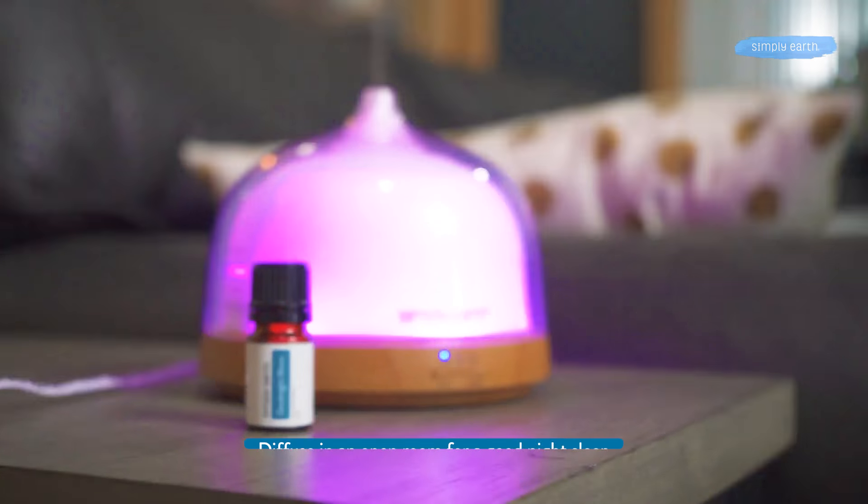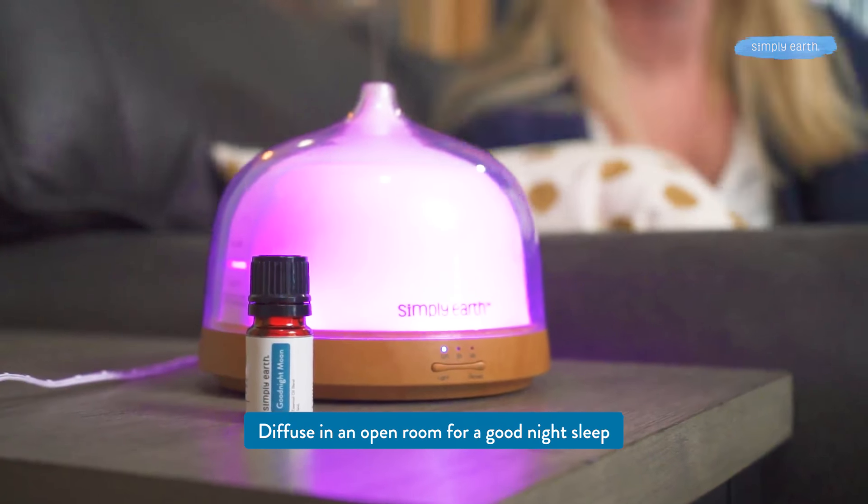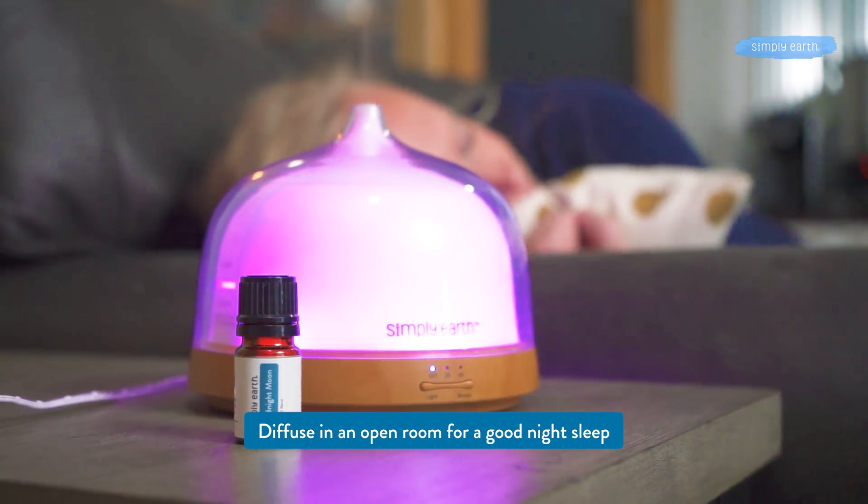We recommend using this blend as you fall asleep and then turning off the diffuser before you go to bed. That's just a safer way to diffuse oils.